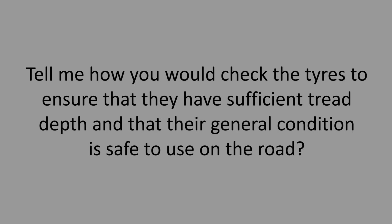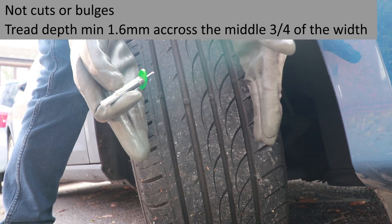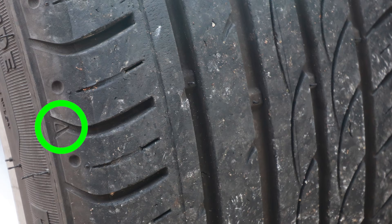Tell me how you would check the tyres to ensure they have sufficient tread depth and that their general condition is safe to use on the road. The tyre should have no cuts or bulges, and the tread should be at least 1.6mm deep across the middle three quarters of the width of the tyre. You need to check all the way round. When the tyre wears down to the tread wear indicators, which are 1.6mm high, your tyre is illegal.